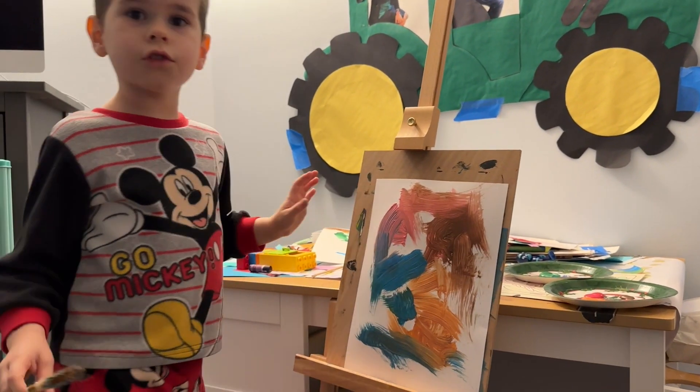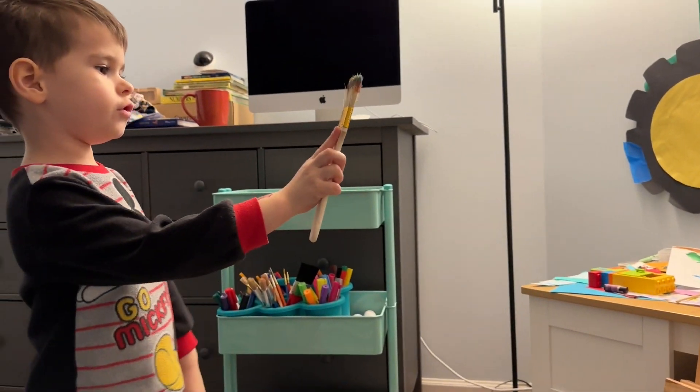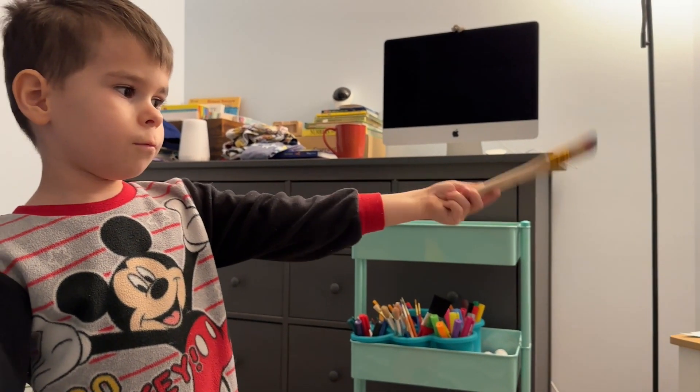So this is what all we are going to do today. This is a colour rainbow.